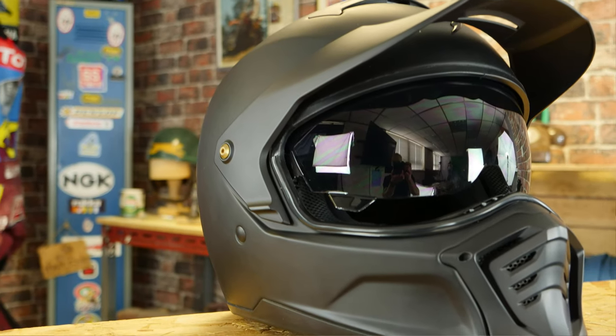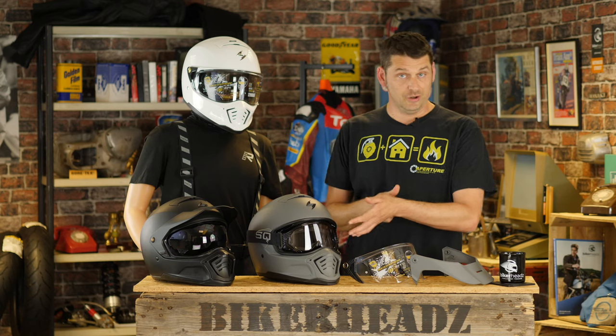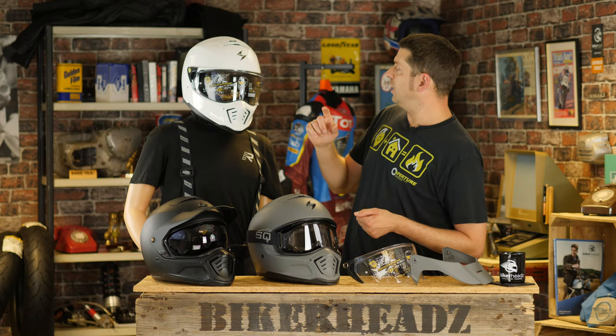Here of course is the off-road configuration, where you have the peak fitted, and you use the drop-down internal sun visor, or perhaps a pair of goggles, just like here. The one thing you do need to know is you don't use the road-going visor when in this configuration.